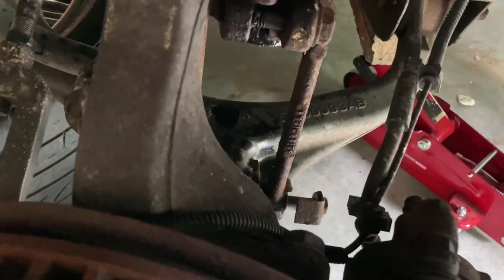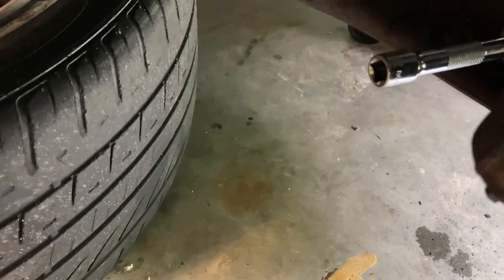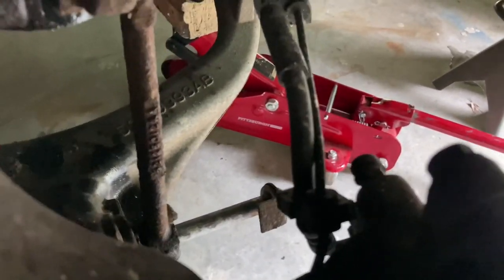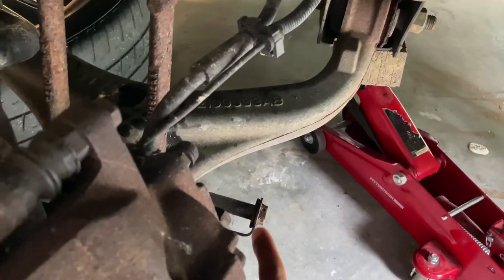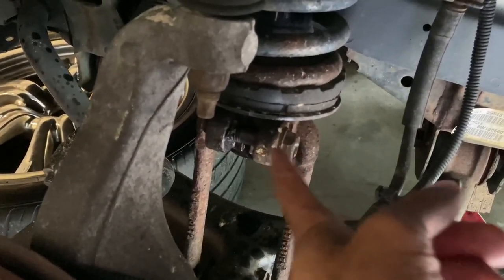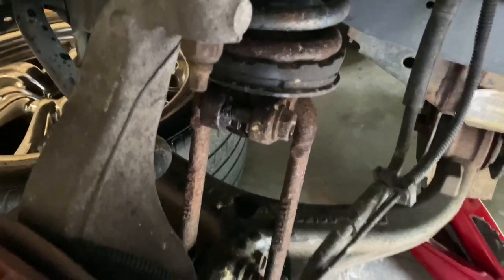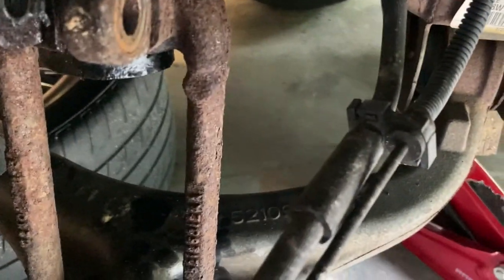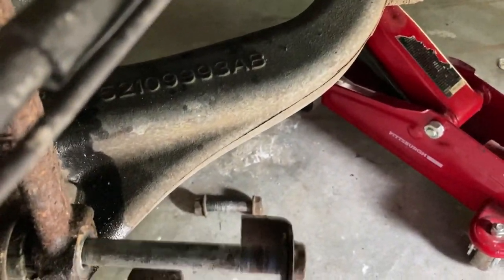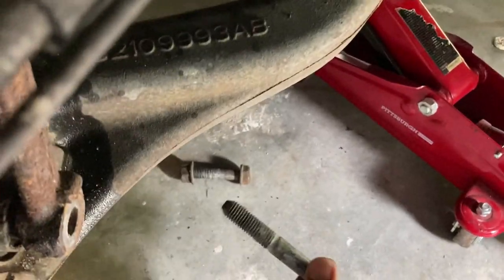Let me pull this all the way out. I got a 3/8 inch extension and basically I'm hammering the rest of it all the way out. I don't know how much pressure this hangs on, but I'm going to find out. Before I remove this bolt down here, I'm going to go ahead and take this and get this loose — I'm going to remove this whole thing. I got that bolt all the way out. I was able to take a hammer and just kind of tap this to get it loose.